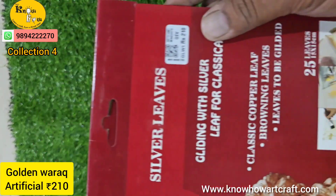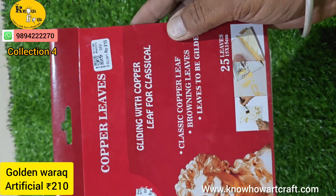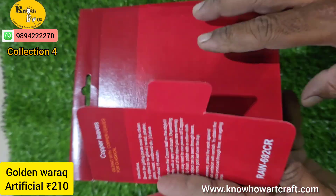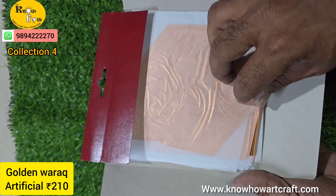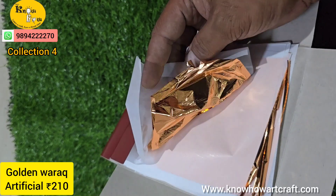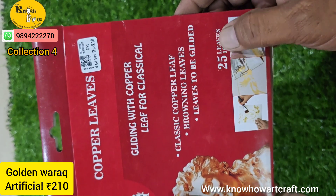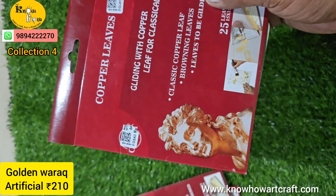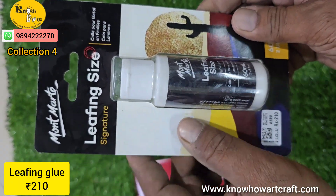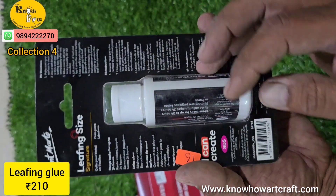This is gold warak, which is artificial, not the original. We have gold, silver, and copper shades. One pack is 15 x 15 centimeters. This is a copper warak — you can see how it looks. You just paste it with glue. One pack has around 25 sheets, and you need a gilding glue, that is leafing size glue, from Mona or Keep Smiling — both brands are available. This is a 60 ml pack at 200 to 410 rupees.